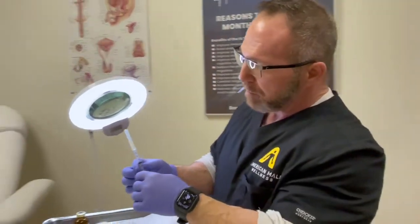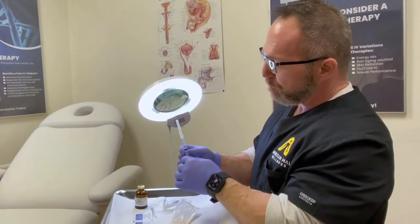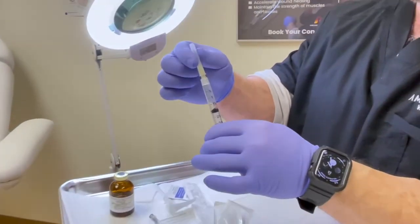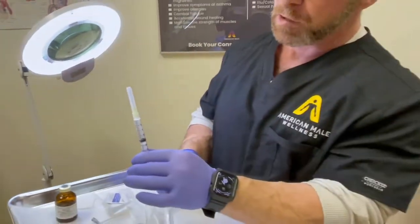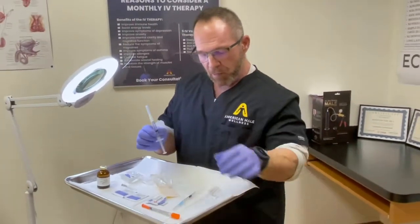This larger syringe also comes with a needle on top for drawing. You can remove it and use a different needle for the actual injection, just as with the smaller syringe.